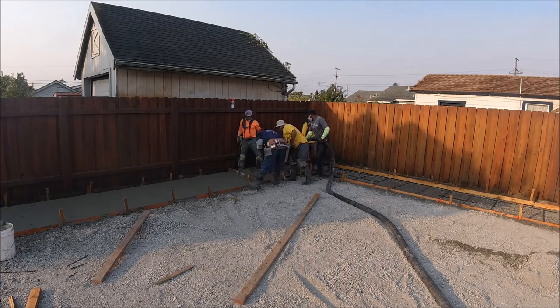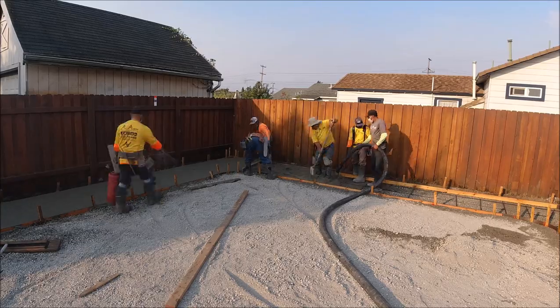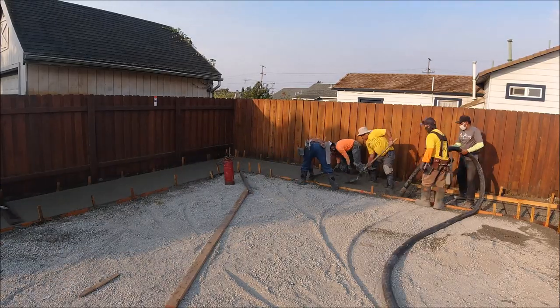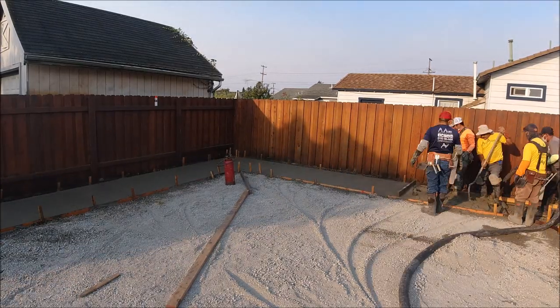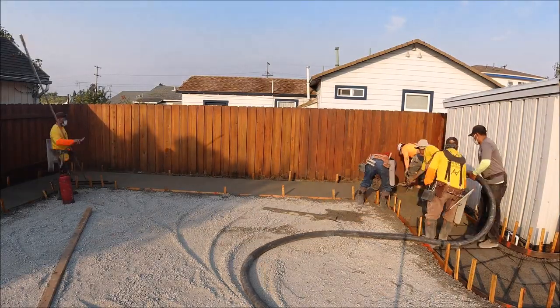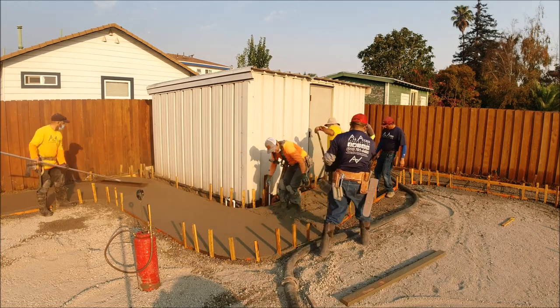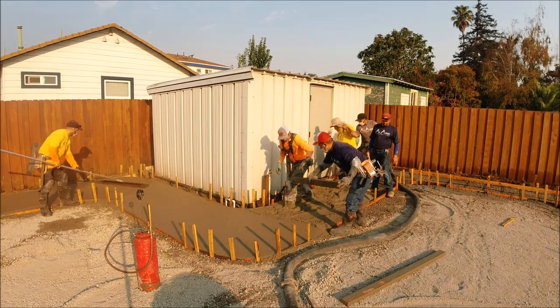We started this pour with the walkway, which is about 70 feet long. Next to the walkway will be about 750 square feet of artificial turf. We've got a lot of guys in this little area, but we were trying to beat the sun. We got a bull float out while the team works their way out to the big patio.